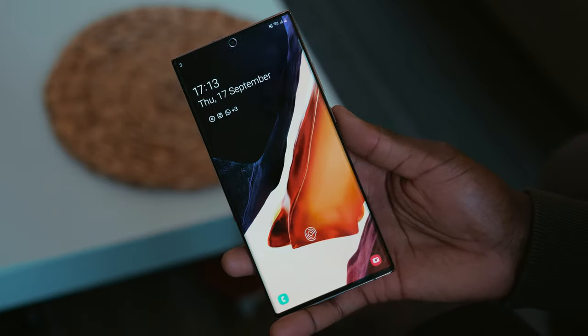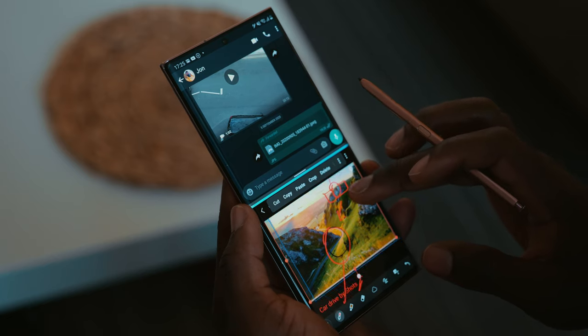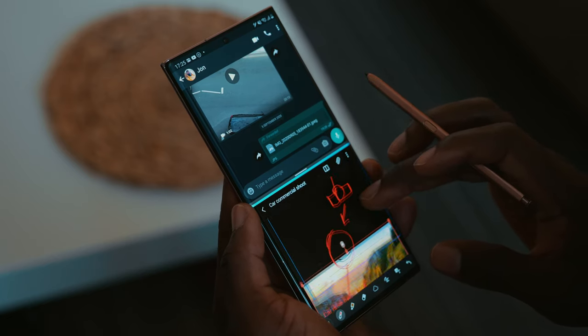The Samsung Galaxy Note 20 Ultra has a big and bright display. It has a feature called Multi Window, which means I can load two applications at the same time. Especially for a project, what I usually do is load up my email or my messaging application and my calendar, for example, to communicate with my production team.